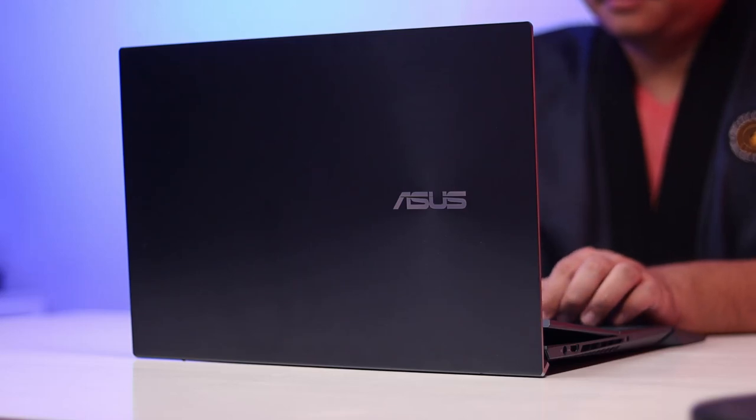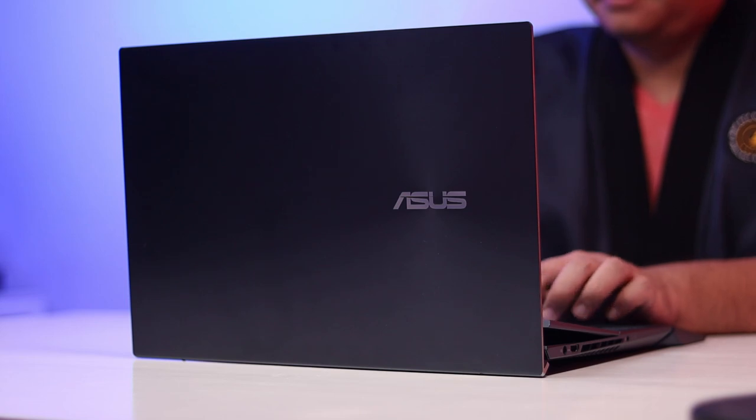To answer whether it's worth getting, let's talk about price for context. In the Philippines, the i7 version of the ZenBook Pro Duo 15 comes in at ₱169,995, and the one with the i9 processor comes in at almost ₱200,000 at ₱199,995. You are getting a massive upgrade with the UX582 in terms of internals compared to the smaller or previous version of this notebook — it had more than enough muscle to handle everything I asked it to do, and the addition of the RTX 3070 is a very welcome one.